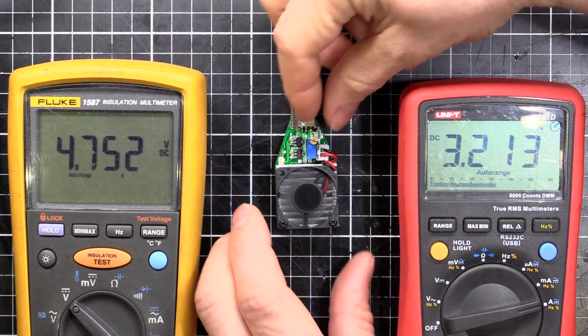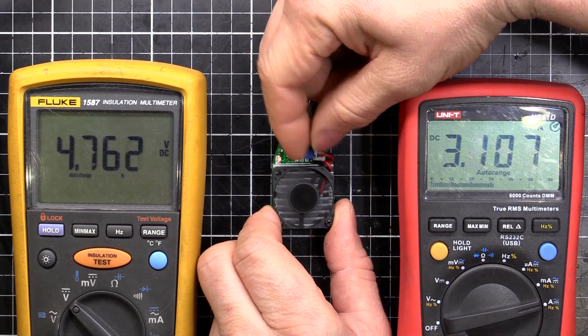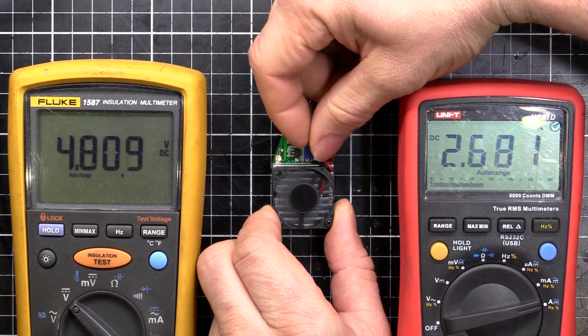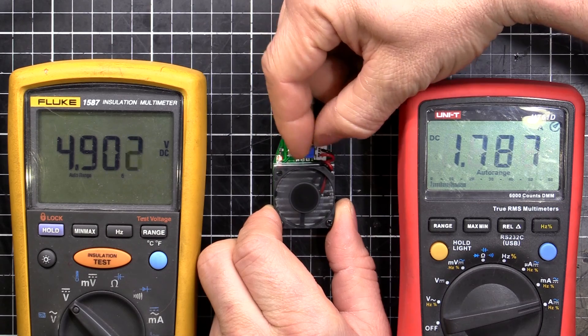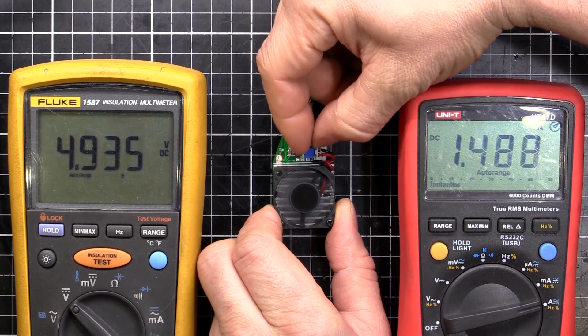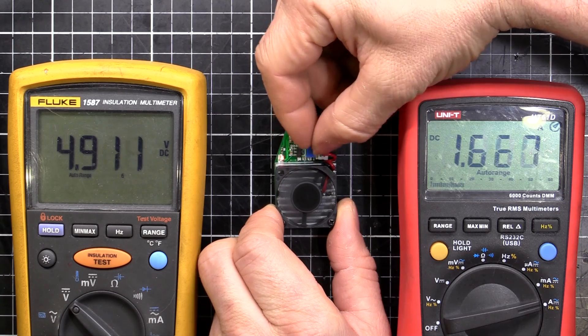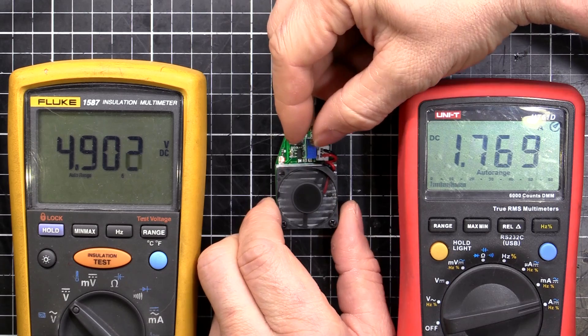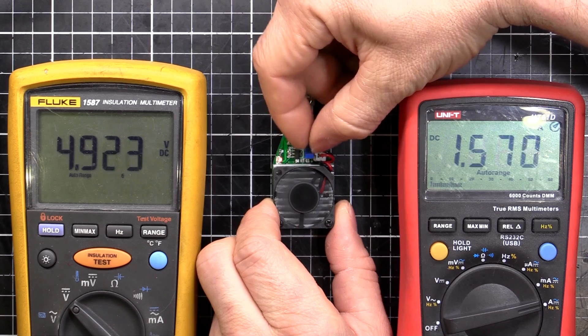This pot lets us adjust the current continuously up and down, so you can easily set it to whatever current you want. If you're discharging your batteries or testing a power supply, you can wind this up and down to see what current and voltage you can play with and test things however you feel like it.